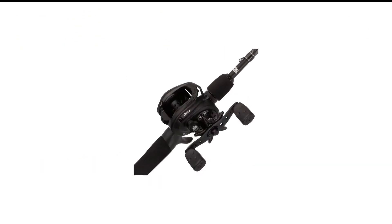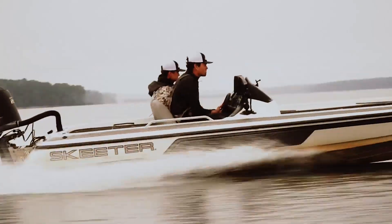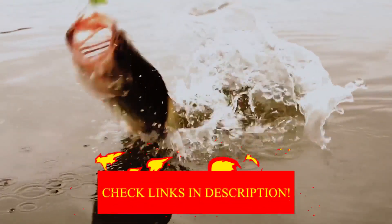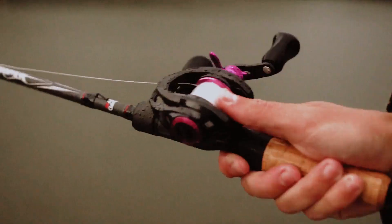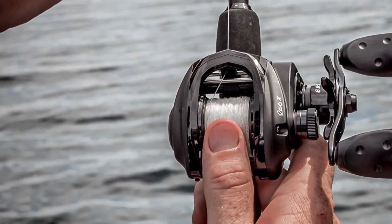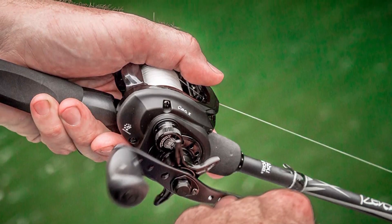Number 7 in my list is the Abu Garcia Revo X Bass Fishing Combo. The Abu Garcia Revo X Low Profile Bait Caster Combo is a durable, high-quality bait casting rod and reel that features polymer wind dry tack grips and seven stainless steel ball bearings plus one roller bearing. It features an aluminum framing that helps keep weight down without sacrificing strength or durability, a carbon matrix hybrid drag system for smooth, consistent pressure, and a brass gear for maximum corrosion protection. This combo is brilliant if you want a professional-grade fishing rod and reel combo for a fraction of the price.